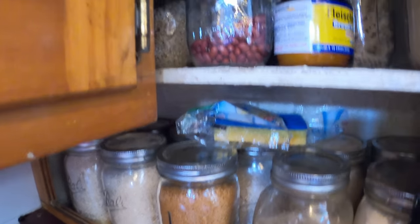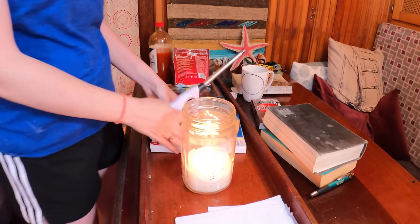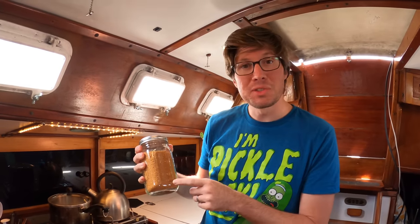One thing that we found living on the boat that has been indispensable is the mason jar. We use them for so many things — they're super durable and store really well. We use them for baking supplies like sugar and flour, rice, pasta, various oils like linseed oil for the wood, candles, seashells, snacks like peanuts and trail mixes for passages. We also use them for making yogurt. Lastly, they're graduated — one side shows cups, the other milliliters — so you don't need a measuring cup.